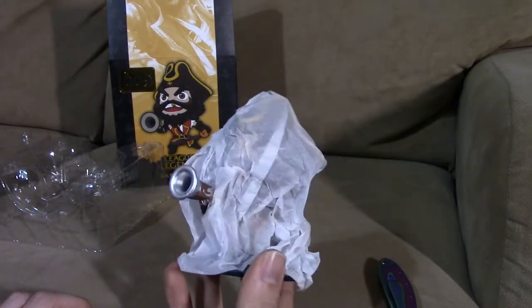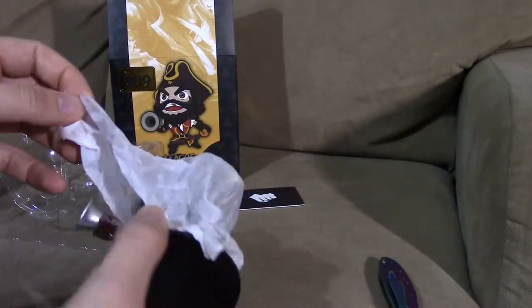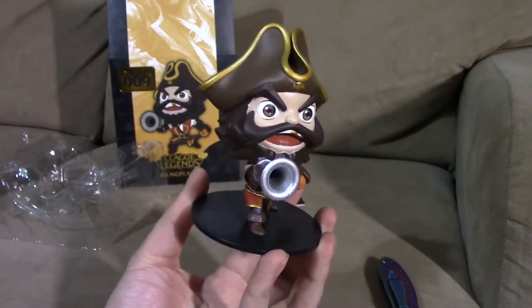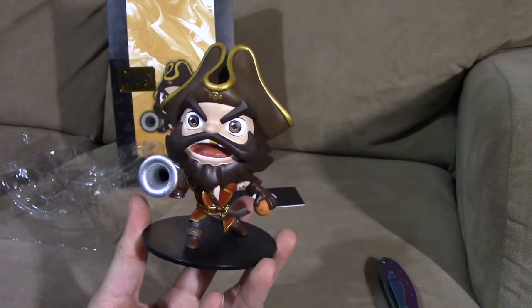Most of these figures also come wrapped in paper which further protects them from damage. You just remove the paper and here it is — this is the series one Gangplank figure.